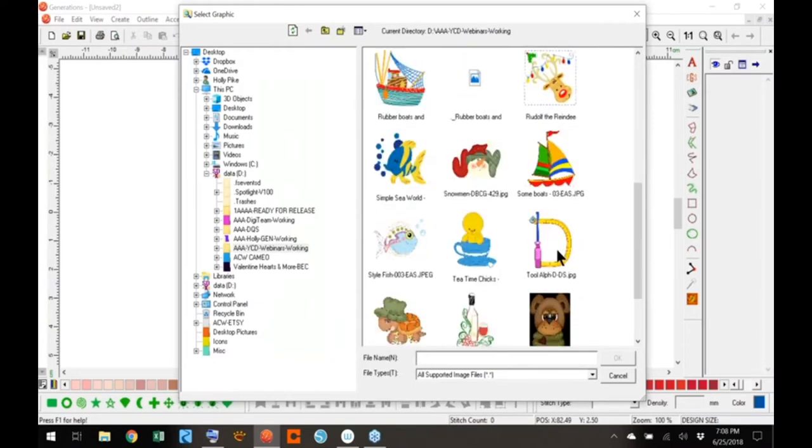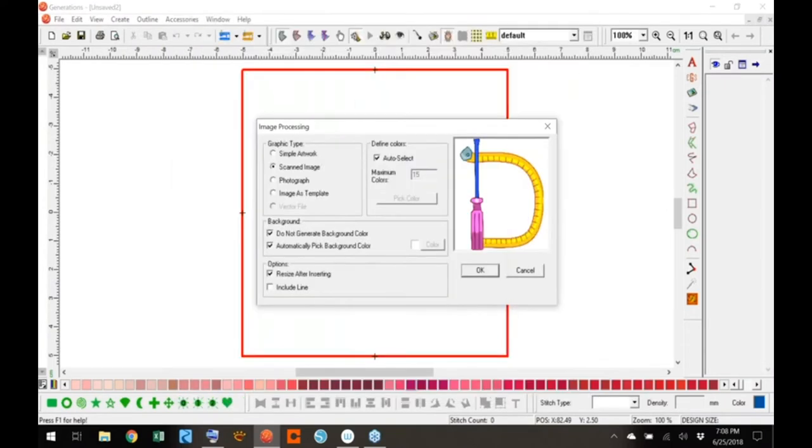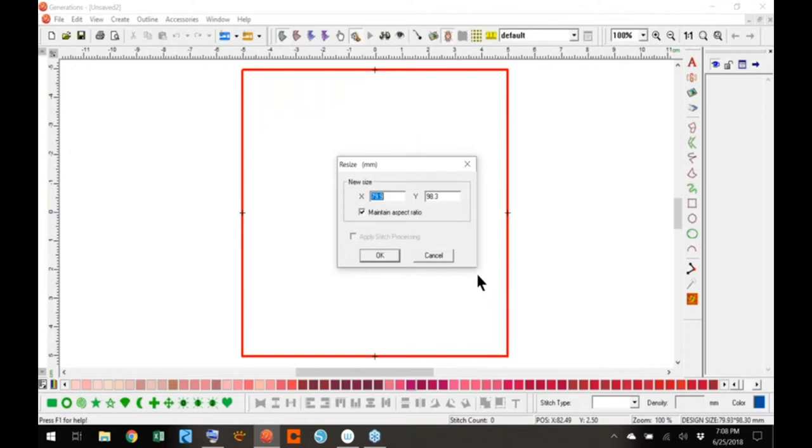Today we're going to do this — a tool alphabet. It's all different tools made into an alphabet; I think it's kind of cute. We're going to go to Images Template, and a resize box will come up. You can resize after bringing it in, but it's easier to get it approximately the size you want, because sometimes this artwork comes in at 300 millimeters by 500 millimeters, which is very huge, and you won't be able to find the corners to resize.